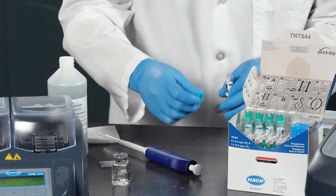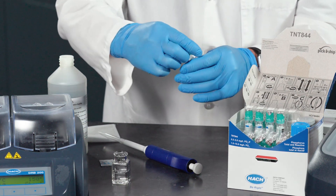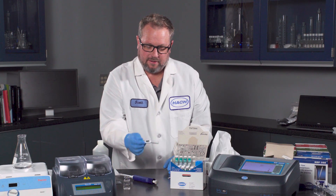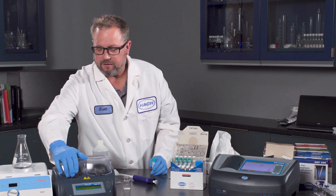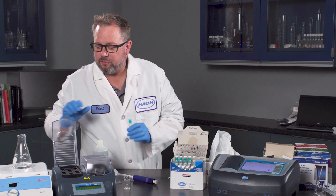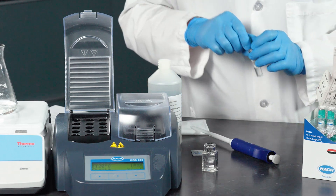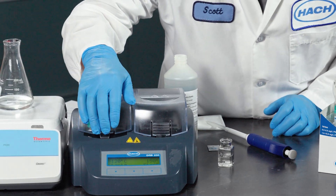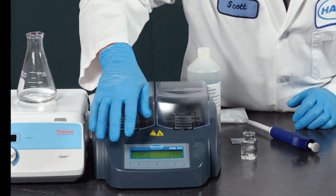Then take the foil off the dosycap, put it onto the vial, invert a few times to get that mixed in. As you heard, the heater block DRB has reached temperature. Place this in and do the digestion for 30 minutes at 120 degrees Celsius.